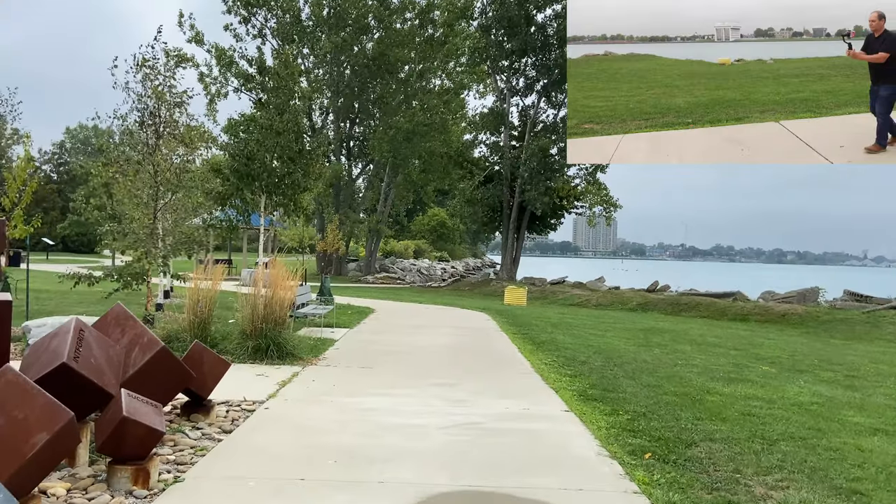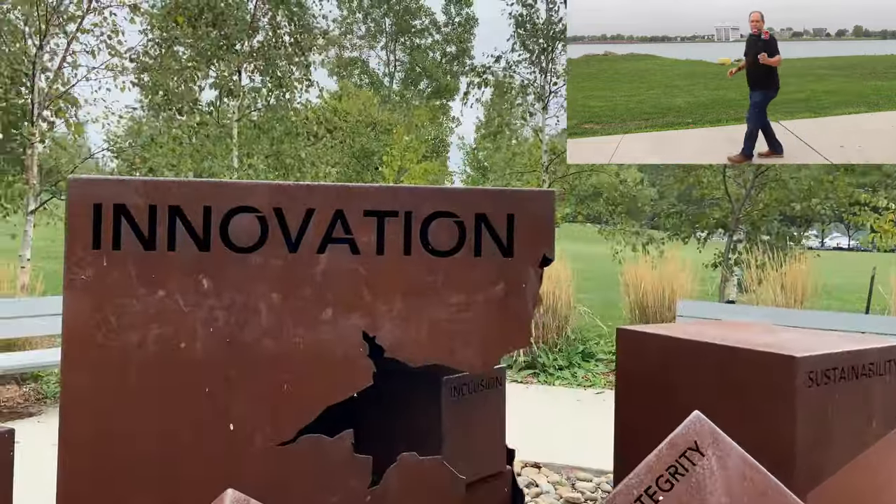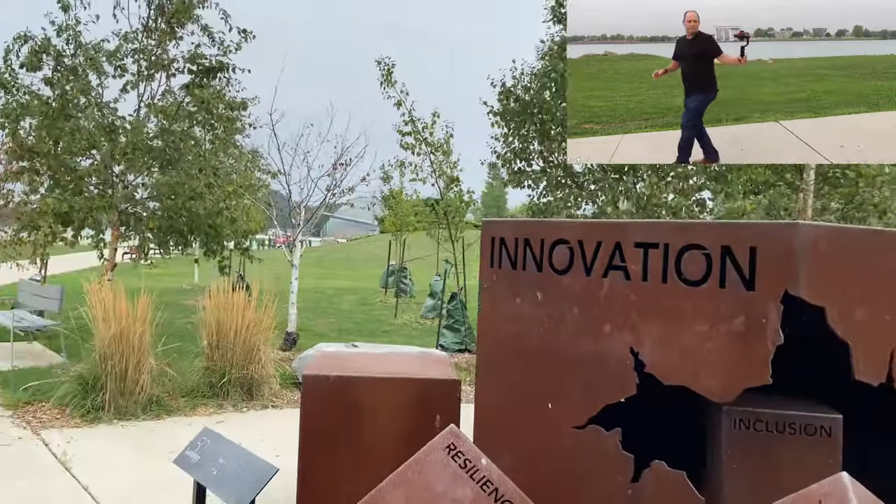Why don't we do a walking pan? Check this out — I'm basically walking forward with the gimbal in front and rotating it to the side, all the way to the back. So the pan goes from the front of me all the way around to the back while I'm walking. That is a creative pan move you don't normally see very often, and that's a way we can up our game and get better b-roll.